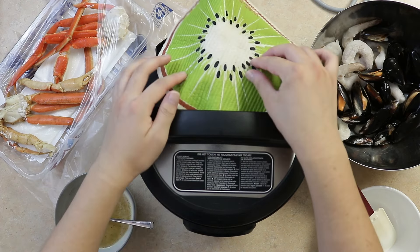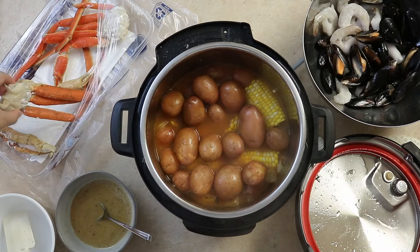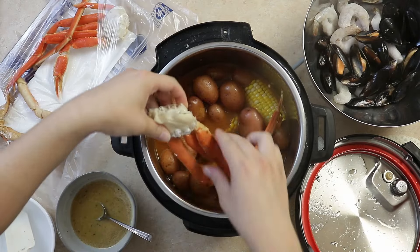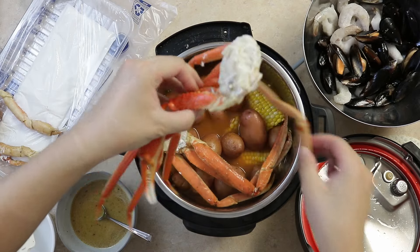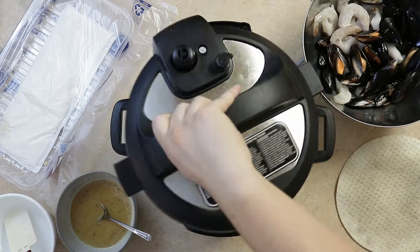Back to the boil. Release the pressure after five minutes, then add 16 ounces of snow crab legs. Allow to pressure cook on high for five more minutes.